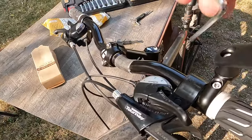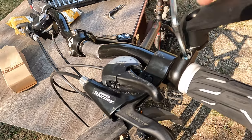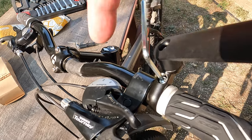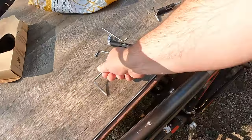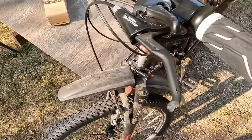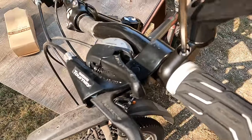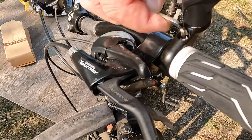If we use this key that came with it, it will hit this all the time and so it is basically useless. What you need is one that is longer, and then you are able to screw here without that beam in the way.